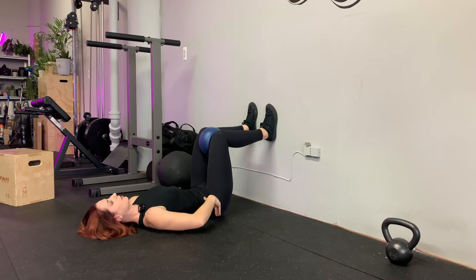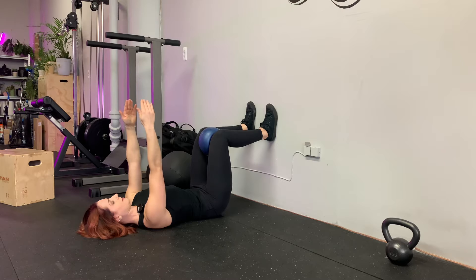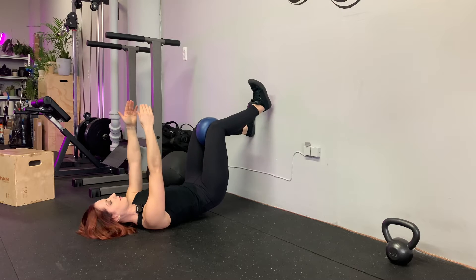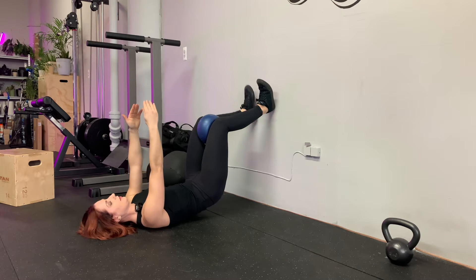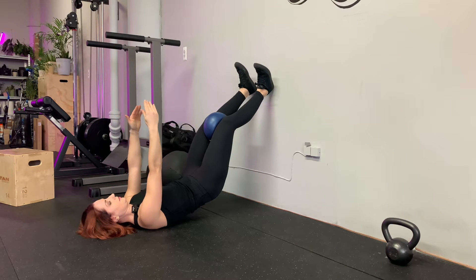Pull your ribs in, tuck your hips a little bit to initiate. Then from here, hover above the floor just a tiny bit, then creep one heel up, other heel up, other heel up, other heel up.